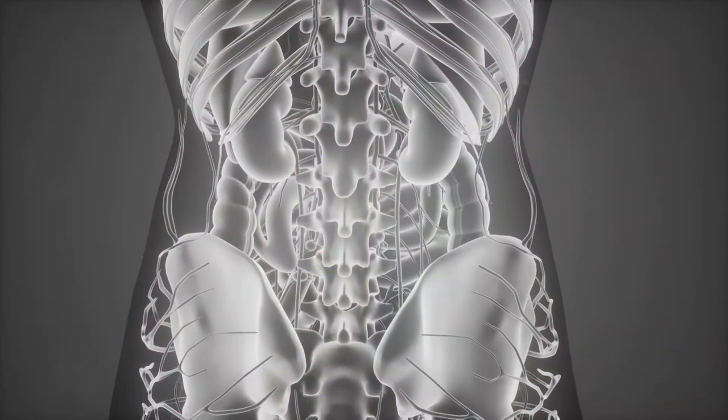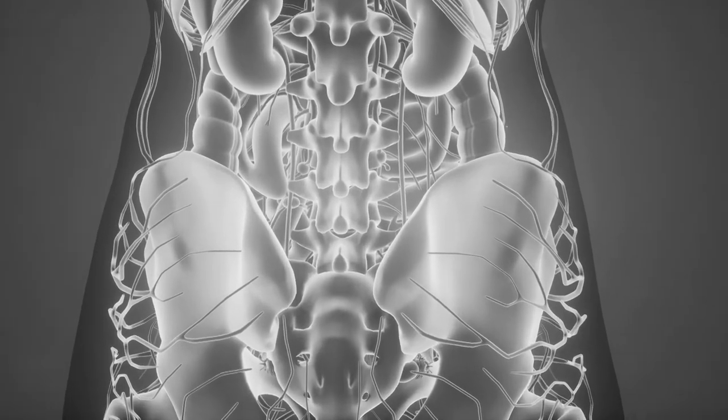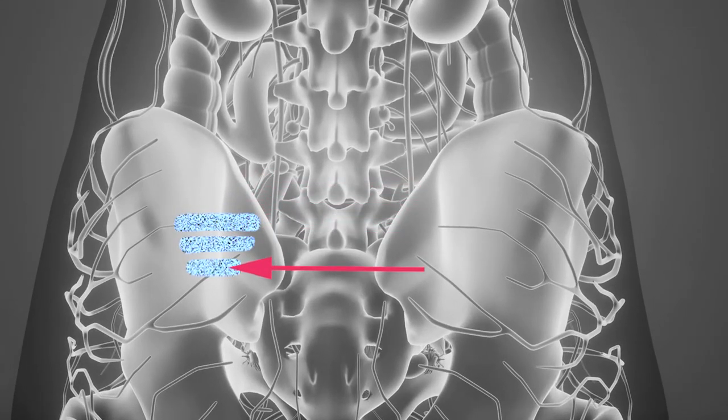a minimally invasive surgery is an option. By fusing it, what I do is I place three grafts across the joint to lock it in position.